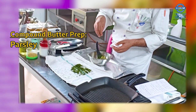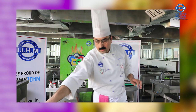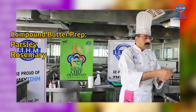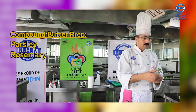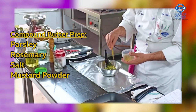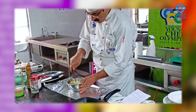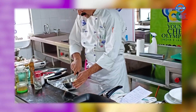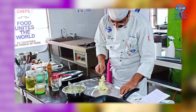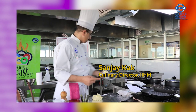I am adding some parsley here. Along with the parsley, I used some fresh rosemary also in the chopping. I am adding a little bit of salt, a little bit of mustard powder, and black pepper. I am going to mix it — homogeneously mix this mixture — and save some of the same butter for the sauce later on.